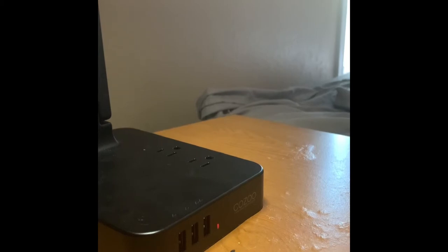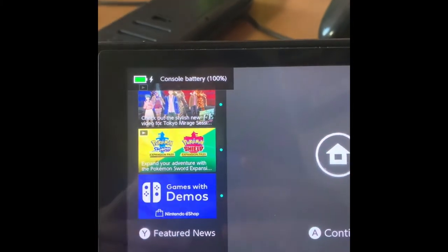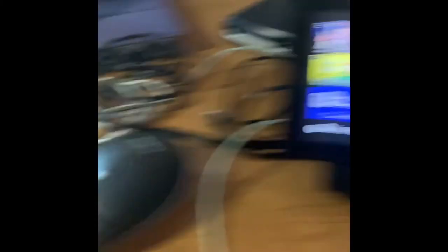I'm going to get my Switch power adapter and plug it in — and my Nintendo Switch is now charging.